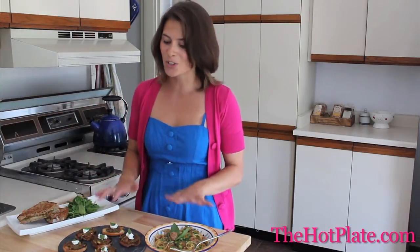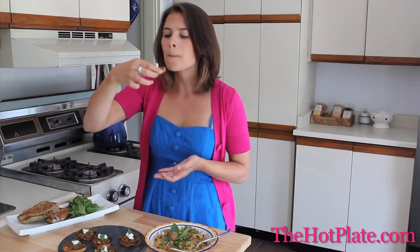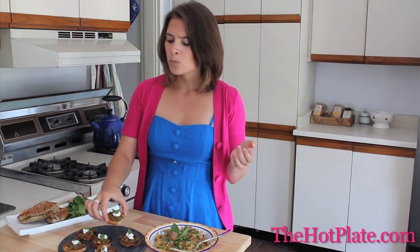Now that we've got our fig and olive tapenade all made and we've tried it with three different dishes, it's time to try it. I'm going to be tasting one of our crostinis here. Mmm, crunchy — that is so good! The reason I love this fig and olive tapenade so much is because you get this perfect sweet, savory combination. It's got a good hearty texture, so you know it's going to work with so many dishes.